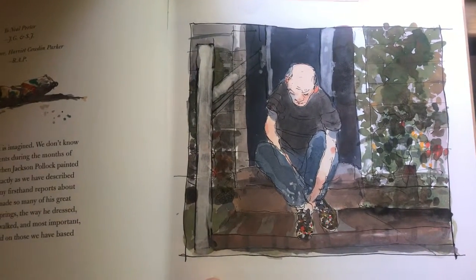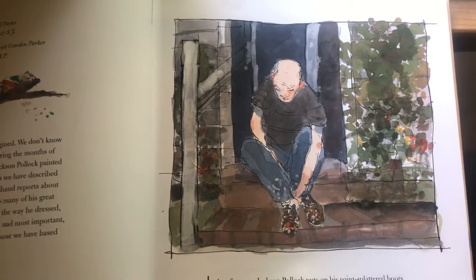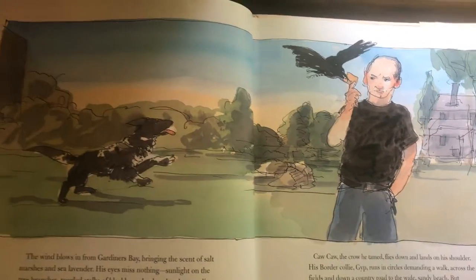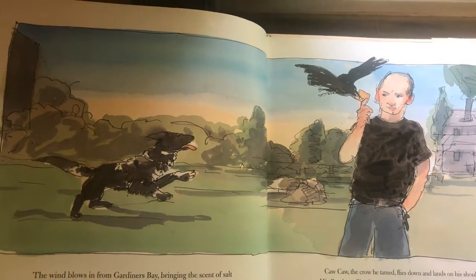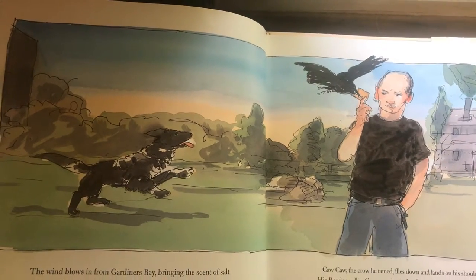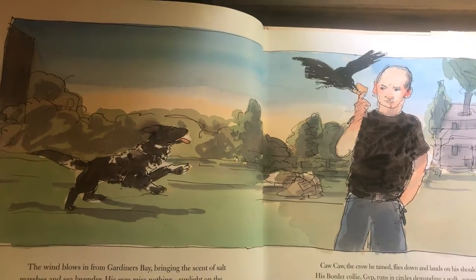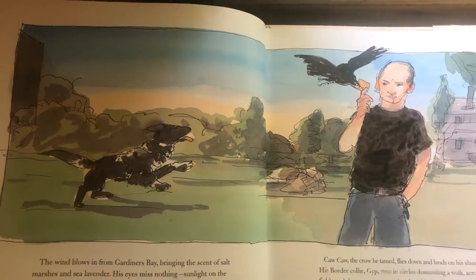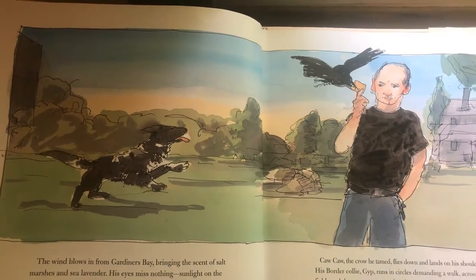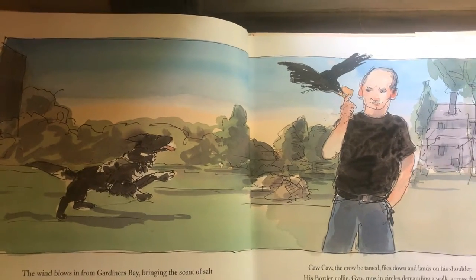In the afternoon, Jackson Pollock puts on his paint-splattered boots and walks across the yard. The wind blows in from Gardener's Bay, bringing the scent of salt marshes and lavender, sea lavender. His eyes miss nothing: sunlight on the tree branches, tangled stalks of blackberry bushes, beetles crawling in the grass underfoot. Caw-caw, the crow he tamed, flies down and lands on his shoulder.